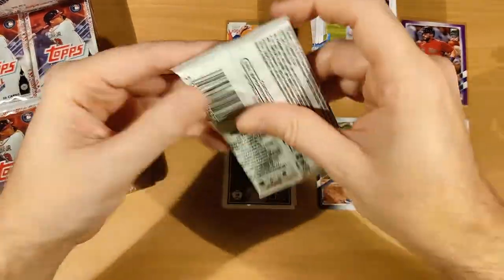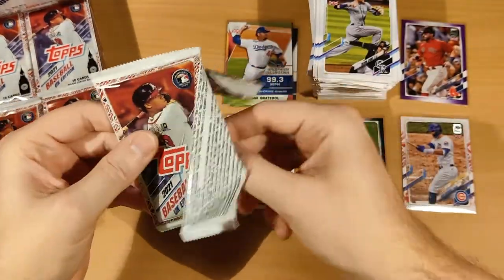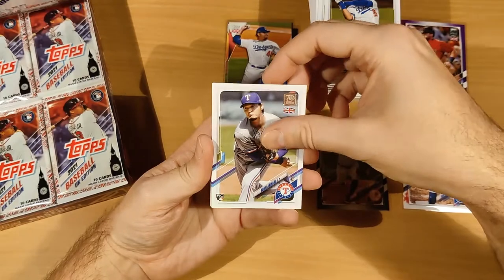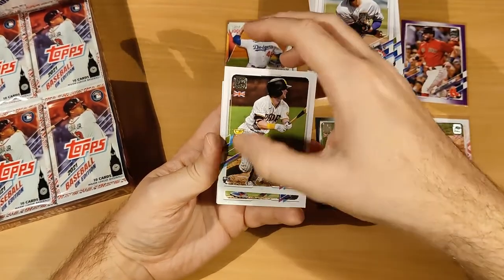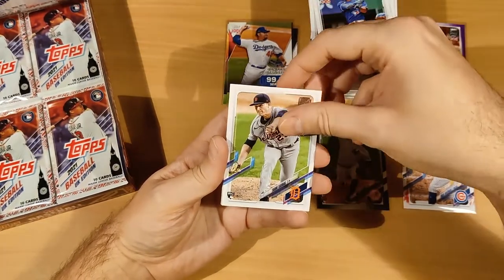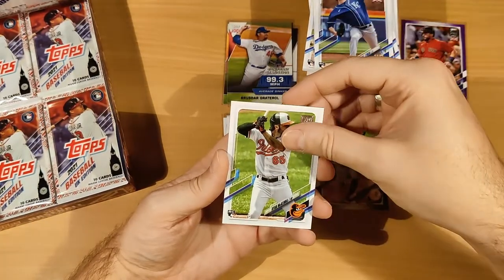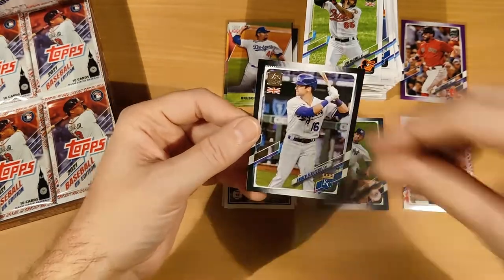Five packs to go — let's see if we can pull at least one more short print. Pack nineteen: Cody Bellinger, Ari Hara, Jake Cronenworth Rookie Card, Marcus Semien, Scobell Blackmon, Paul Goldschmidt, Daniel Lynch, Ryan McKenna — and another black parallel for Andrew Benintendi! That's our second black parallel — pretty good.